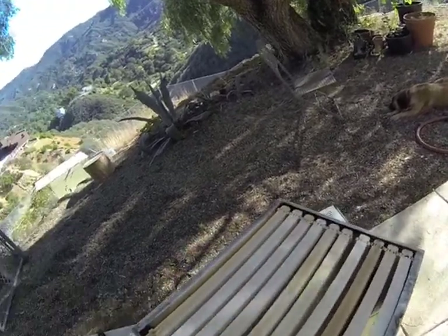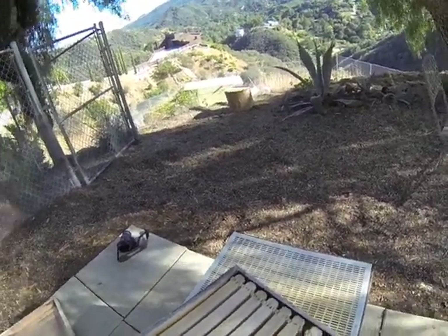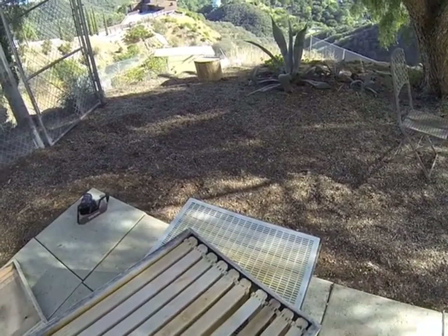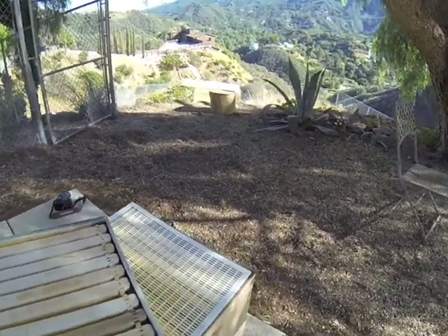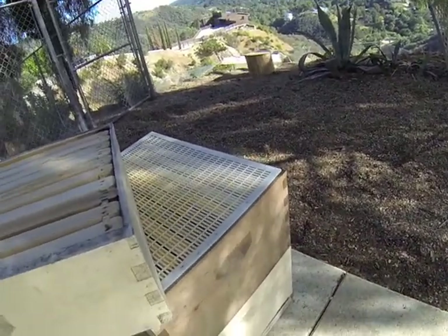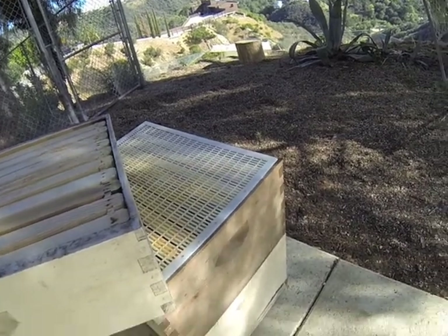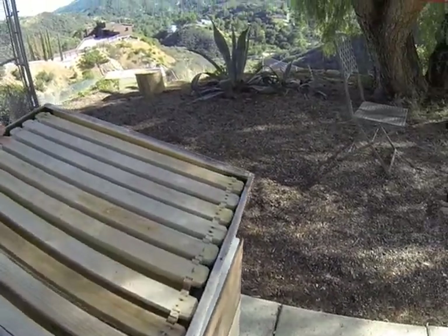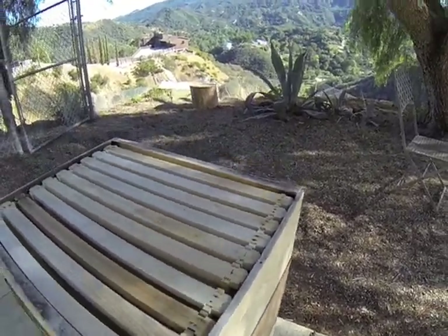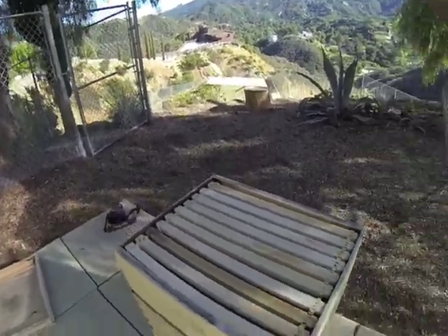Then below that we have the queen excluder. This prevents the queen from coming up into the super, so this is just going to be for honey. And then below that we have two brood boxes. In the brood boxes they'll lay their eggs and have honey and pollen stores for themselves. And then this top box is what I'm going to be taking from. It's all set up and ready to go — now we just got to put the bees in it.